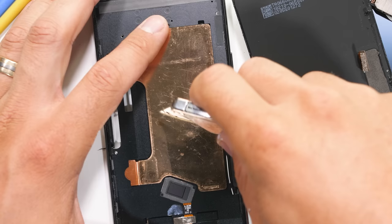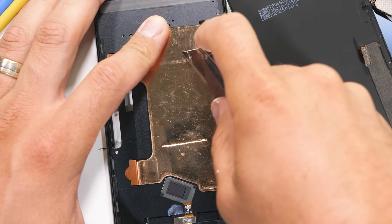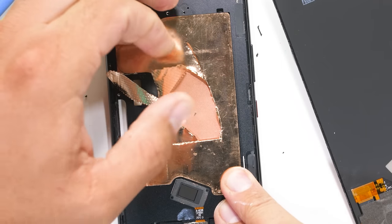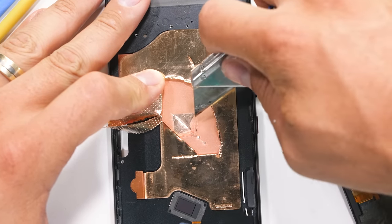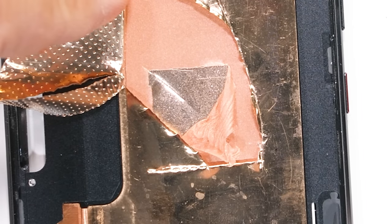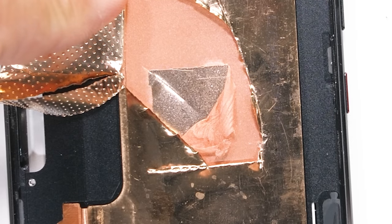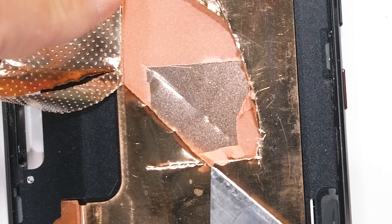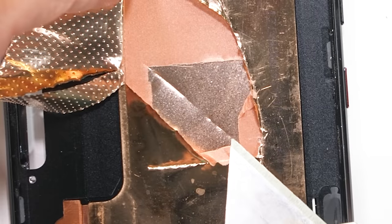If you listen really carefully when I slice open the vapor chamber, you can hear the vacuum release. I'll open up the vapor chamber and slice through the mesh wicking layer inside, and we can see the liquid slowly start to evaporate. The heat from the processor warms up the liquid inside the vapor chamber, and the mesh is there to wick the cooler liquid from the edges back into the chamber's center to help keep the processor cool. It's an interesting little cycle.